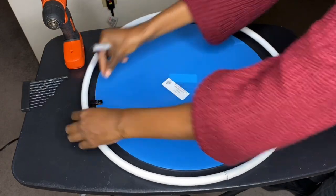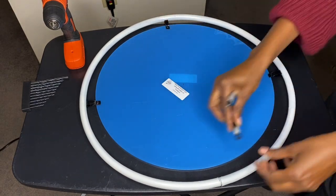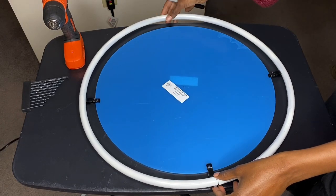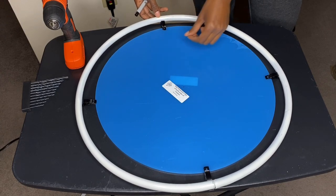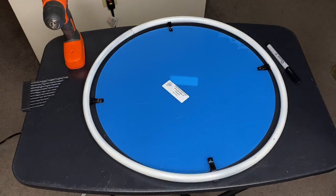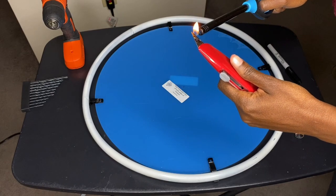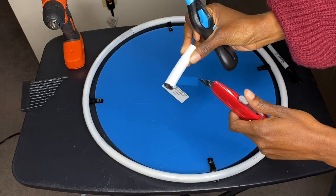I'm going to take a marker and just mark where the center of the acrylic plate is so that I can properly line up the brackets into four equal sections. If your hula hoop is too big — which mine was — I ended up using the box cutter and lighter trick from my previous balloon centerpiece tutorial, which is linked in the description box. All you have to do is heat up the blade of the box cutter and slice off the excess. I also used my blow dryer to form a tighter circle for the hula hoop.